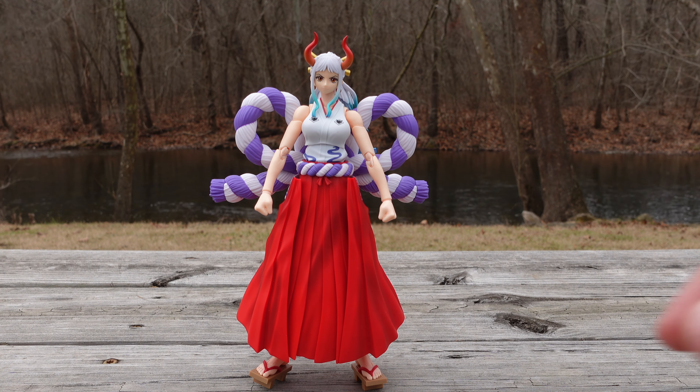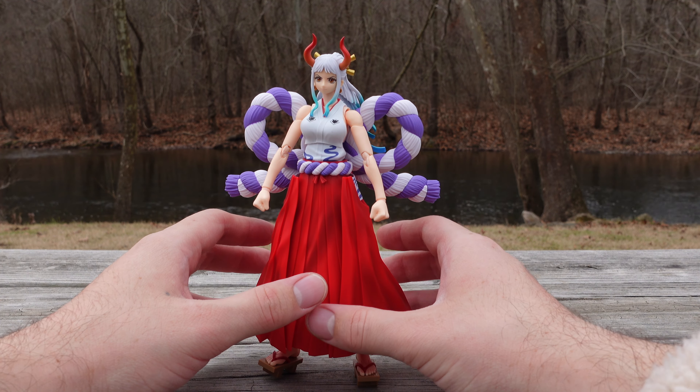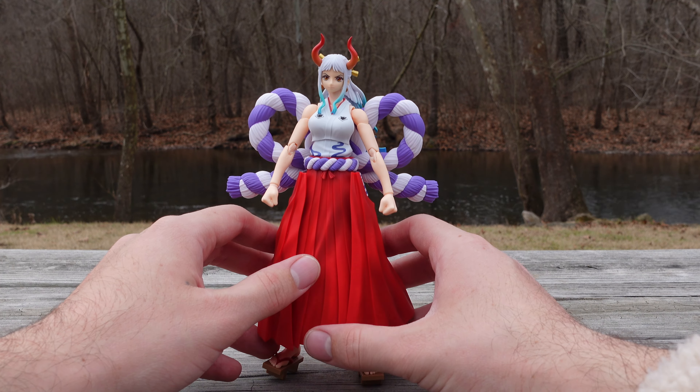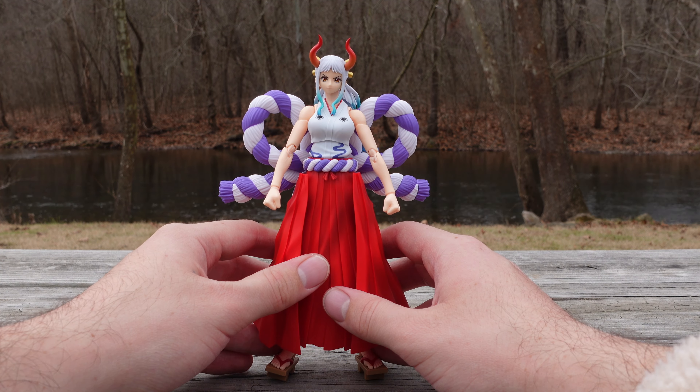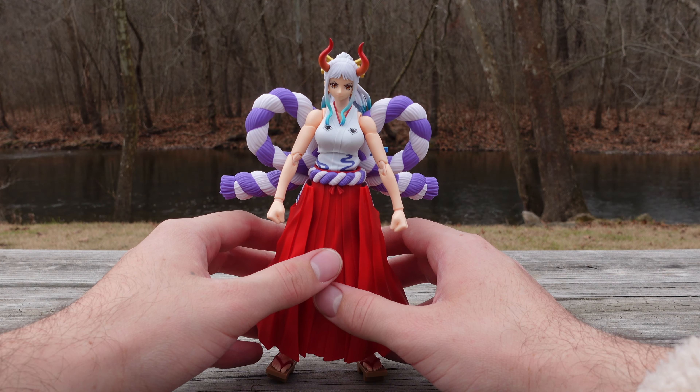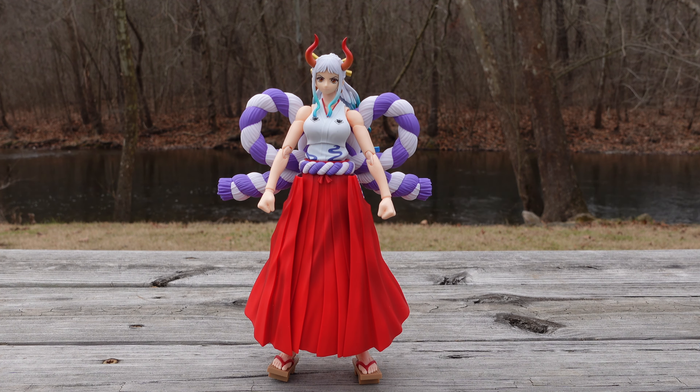There is an issue with it standing up. If I go to adjust it, it's going to fall over, so you have to really mess around with it to get that balance in play. The saving grace with this figure is the stand — it does come with a stand. Shout out to Art for going to the Tamashi Nation store in New York and picking up some figures. Yes, the stand does compromise that issue with the figure standing up on its own.